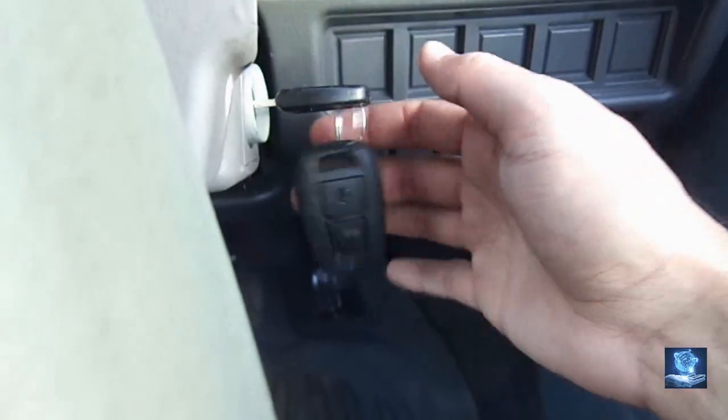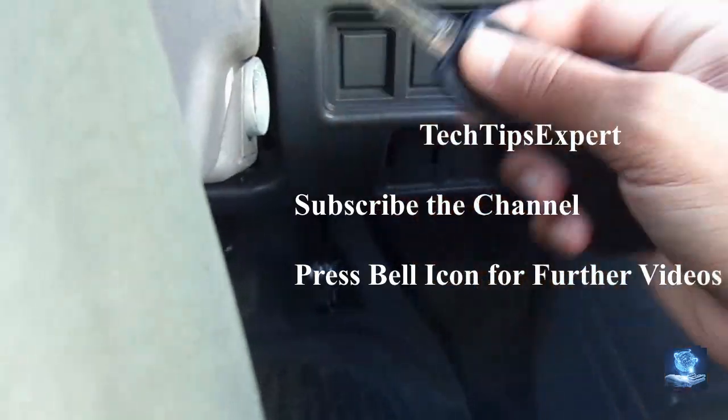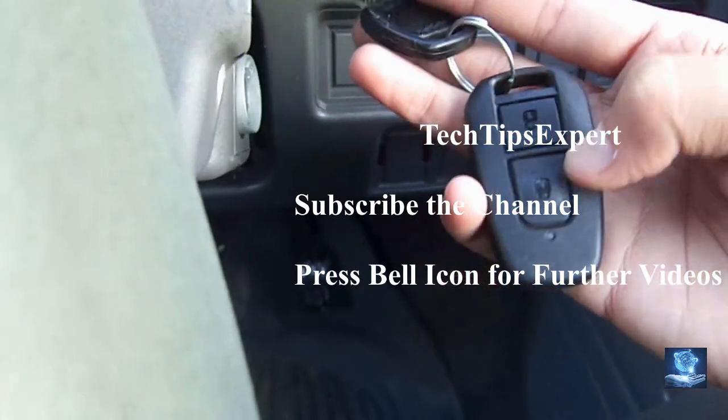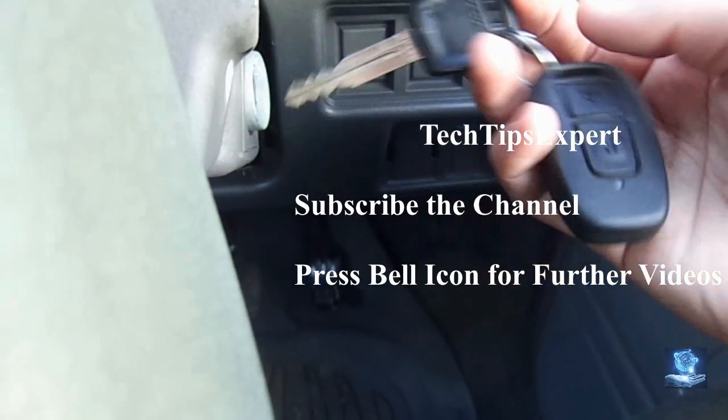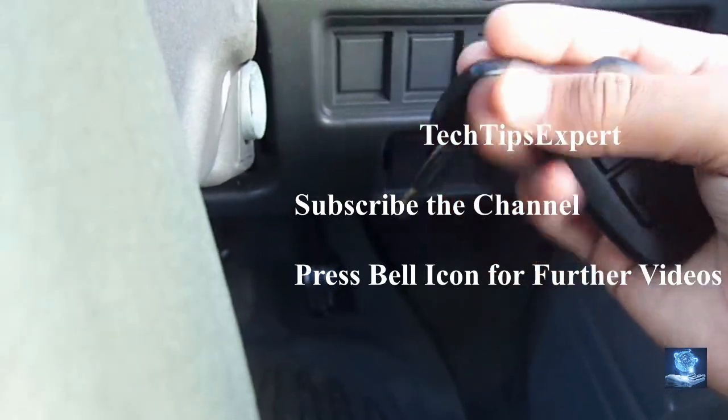The immobilizer basically has two types of functions. One is a built-in immobilizer within the key, and one is an immobilizer that comes with your remote. Here we are looking at the immobilizer that is built into the remote — your security chip is inside the remote.